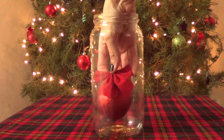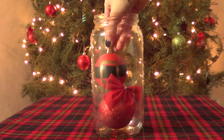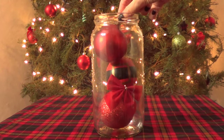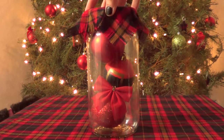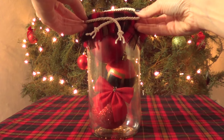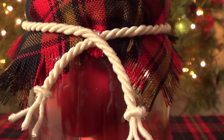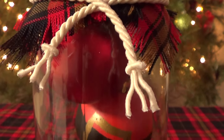Just keep doing this until you're happy with how it looks — I think this gives it a pretty cool effect. Once I've done that, I'm just going to go ahead and fill it with some ornaments since I want this for home decor, but you can use it for anything — gifts, candy, just whatever you need it for.